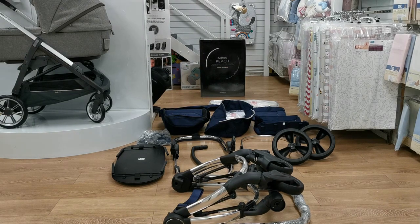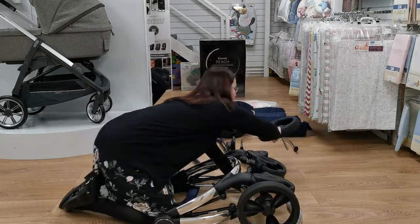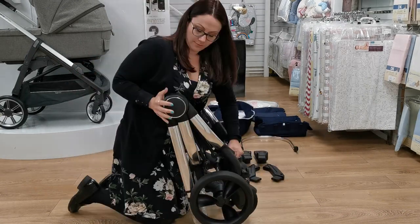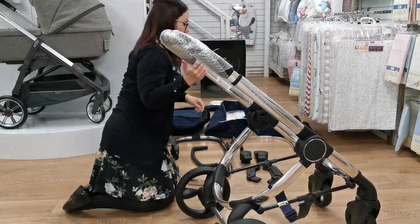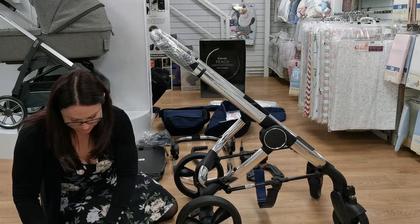Everything that you see has come out of this one box. The front wheels are already attached to the chassis, so all you will need to do is attach both of the back wheels. Attaching the wheels will make it easier for when you are attaching the basket.